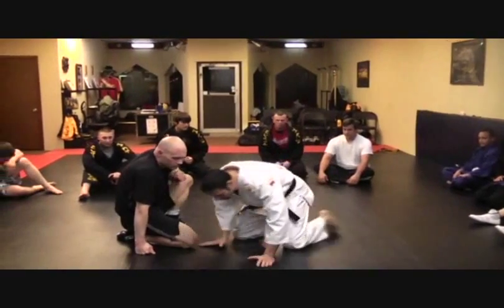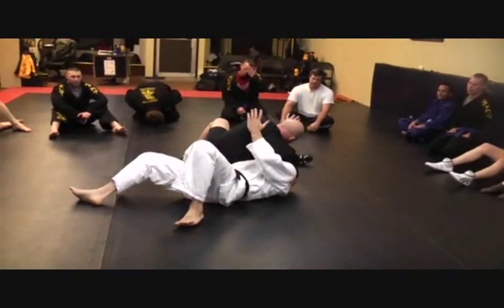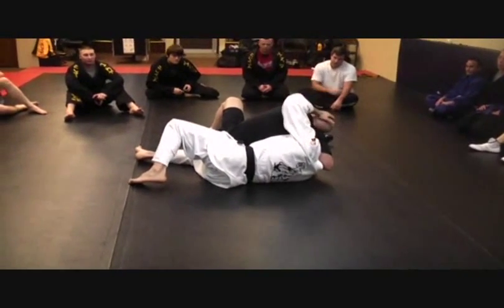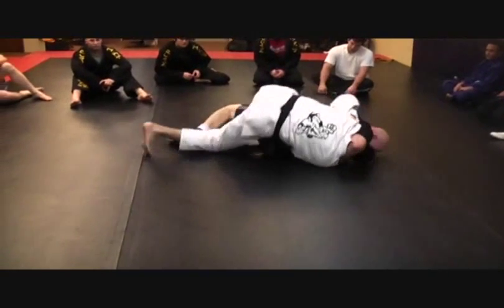James gets me in that super headlock. What I'm going to do here is get to my hips, start pulling this elbow all the way to the ground. I can't form the frame because his head is too close to mine, so I find his hips, step over, and use that to pull myself.